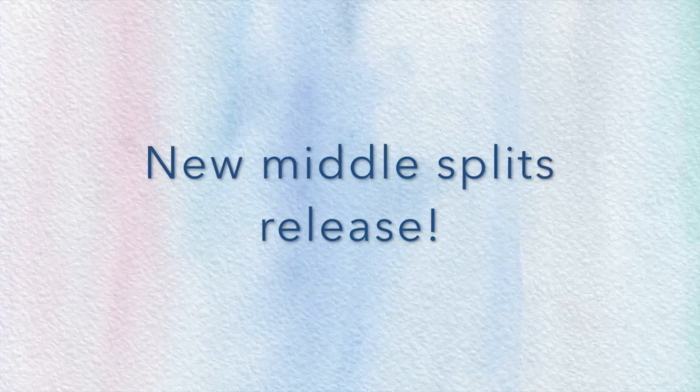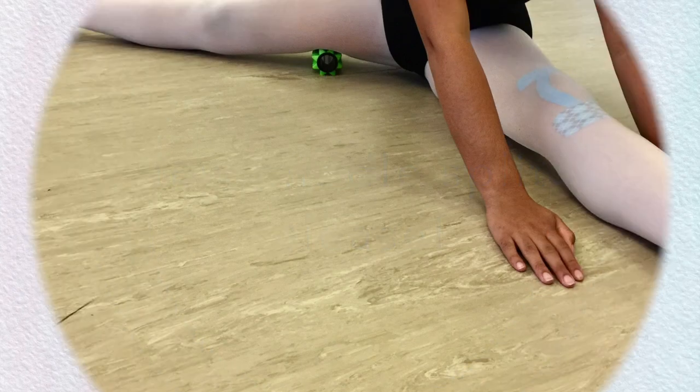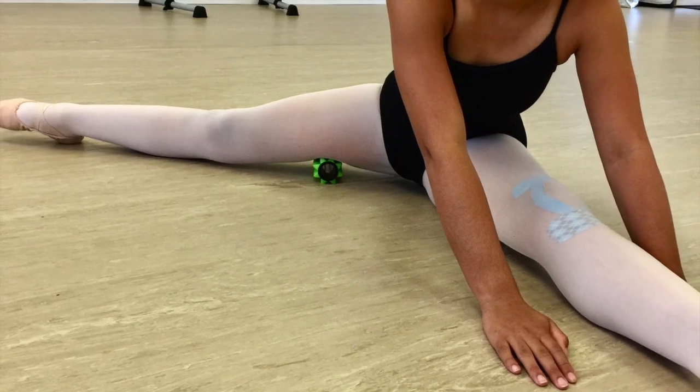If your adductors, also known as inner thighs, are tight, you will not reach your middle splits goal. Tight adductors will also limit the openness of your second position, the height of your side extensions, and any jump that requires flexibility.